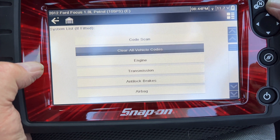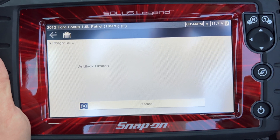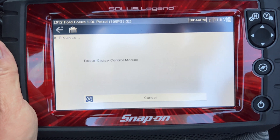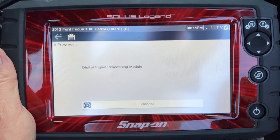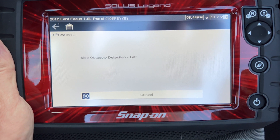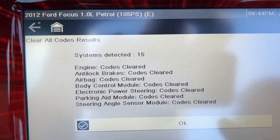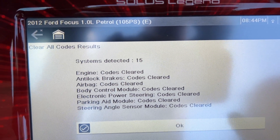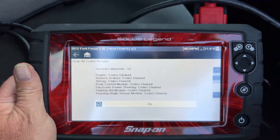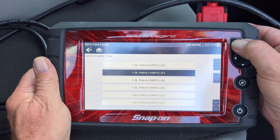We're going to clear all the codes. Make sure it's on. What it's doing is resetting every module in the car. Now we're going to do this, disconnect it, take it for a drive, do the codes, and it should say zero faults. Right there you go — engine codes all clear, anti-lock brakes, airbag — there was a code — body module there's a code, parking brake and all that. So let's just come out of it a minute, let's go back.